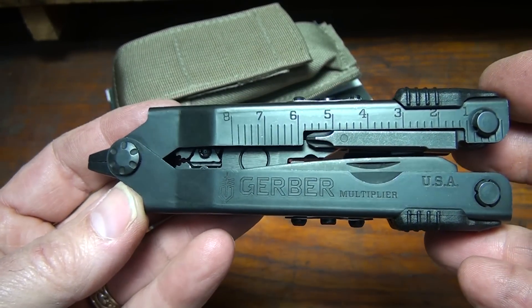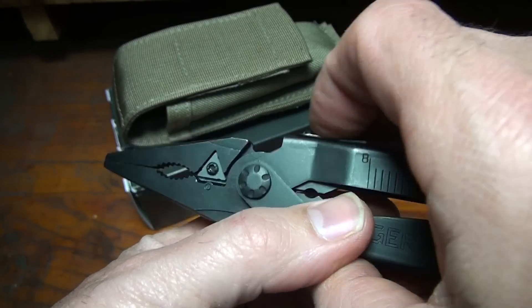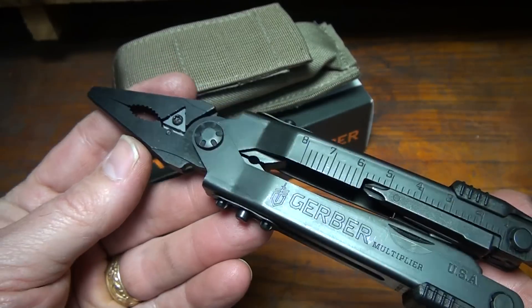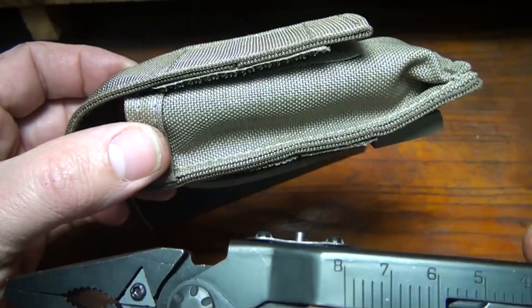Closed, it's just barely over 5 inches at 5.04 inches. Fully extended, it's 6.61 inches. The weight is just over 8 ounces at 8.2 ounces, and with the sheath it's 9.8 ounces.